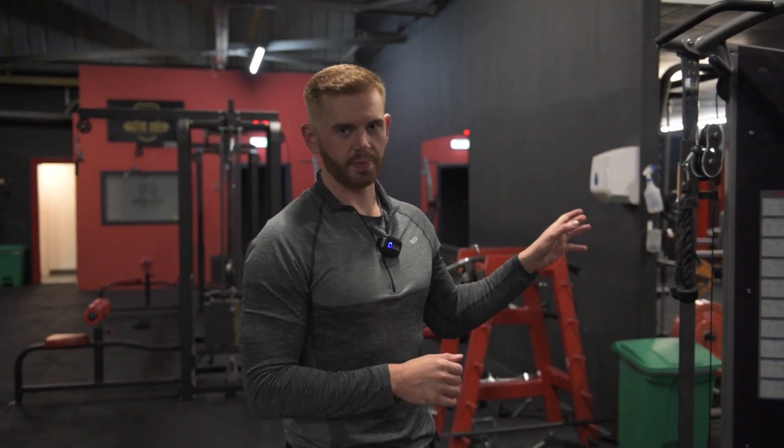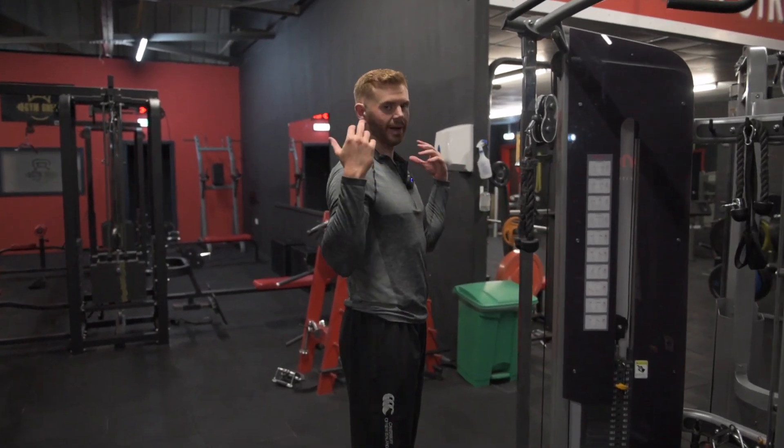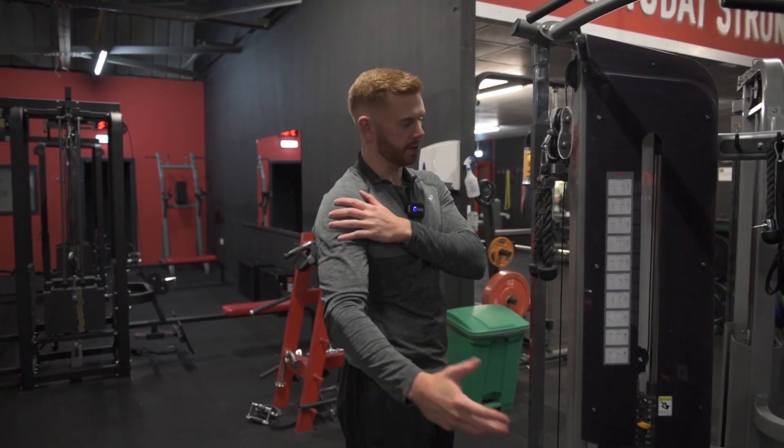In this video, I'm going to go over the rope face pulls on the cables. This is a really good movement for upper back activation, shoulder activation, and just overall shoulder health and mobility.